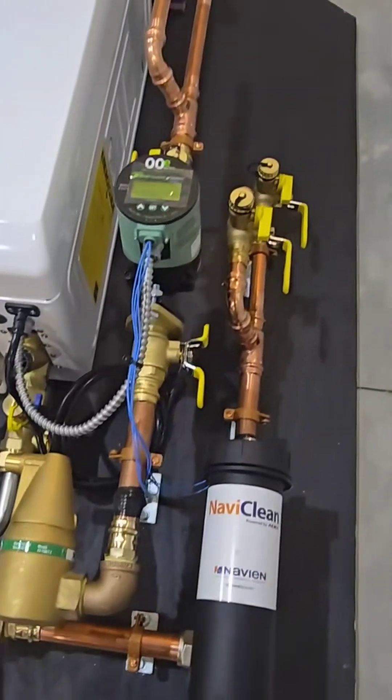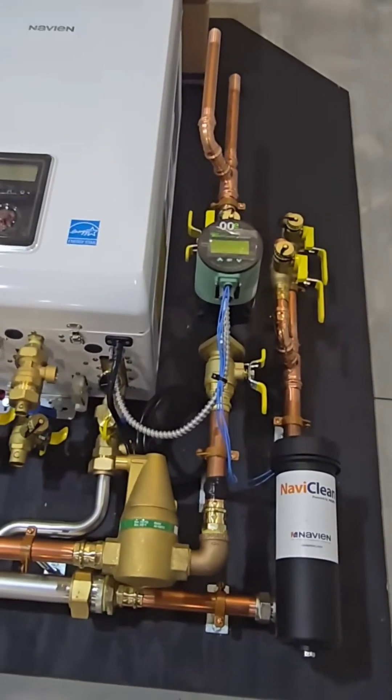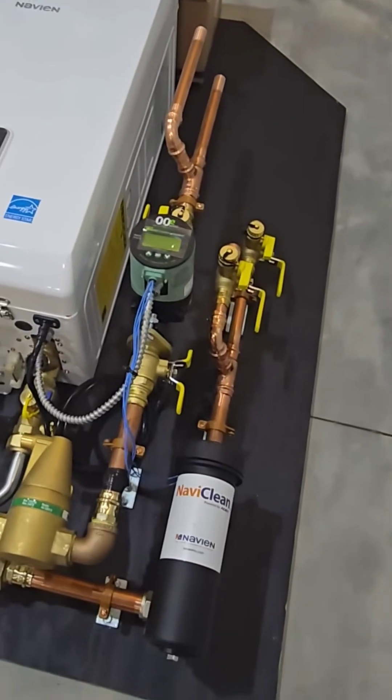You can see we configured this to be able to fit a pretty tight space. It's actually going to be going under a stairwell in a tight closet, so didn't have a lot of room to work in here.